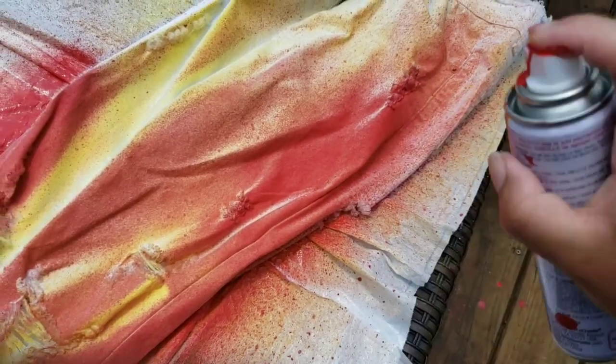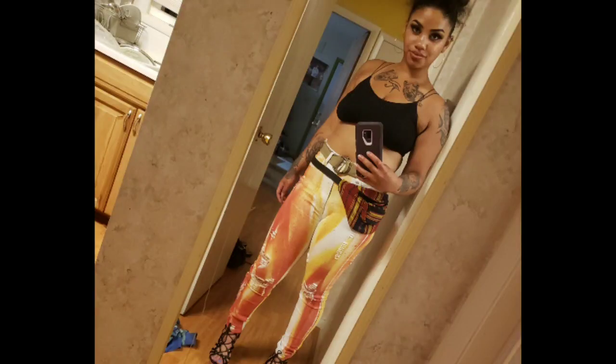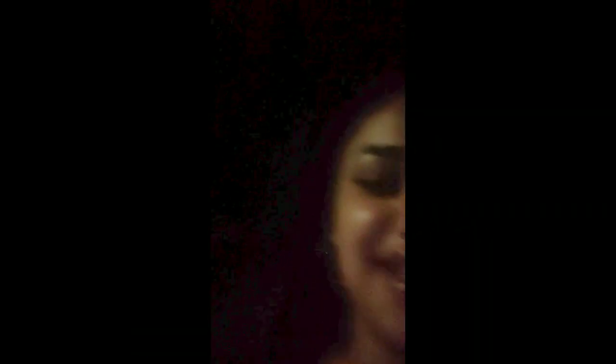And you want to fade that yellow up real good.